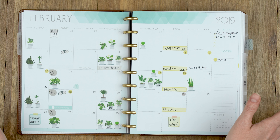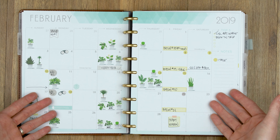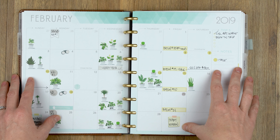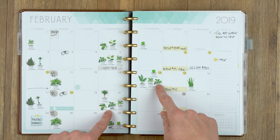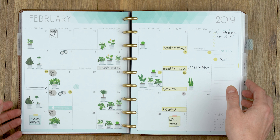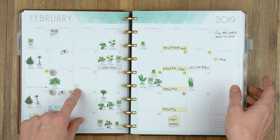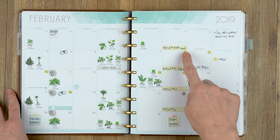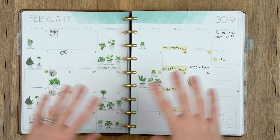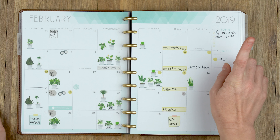Okay, so look at my monthly spread. Basically, I don't use my monthly spread much for anything besides my plant life — you can see all of my little plant icons everywhere. I do use it for birthdays and for tracking when we have launches, when we have sales, and a few other things.